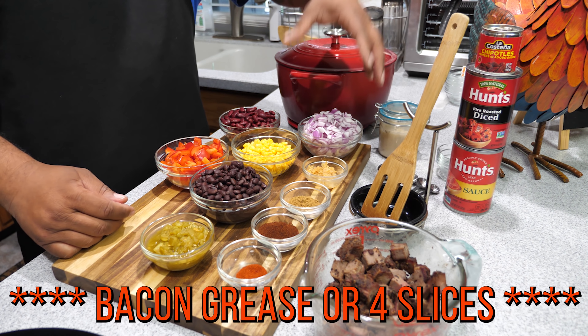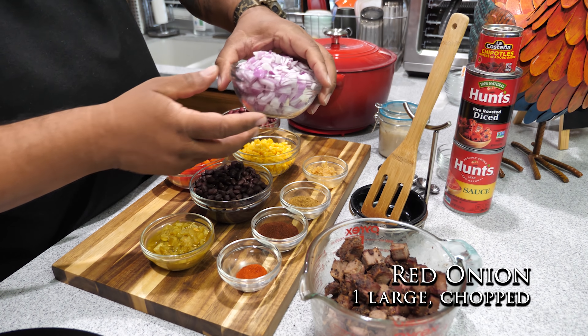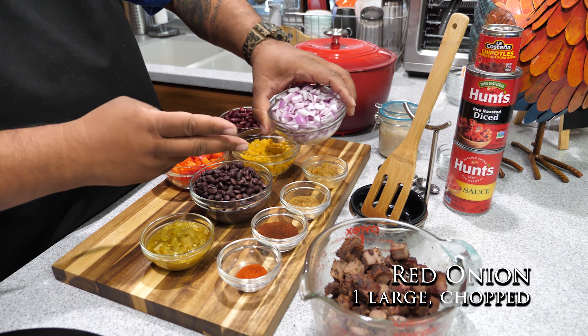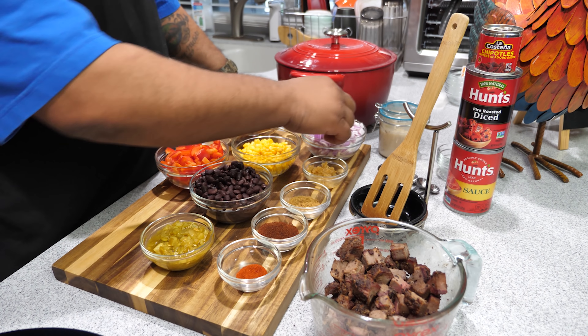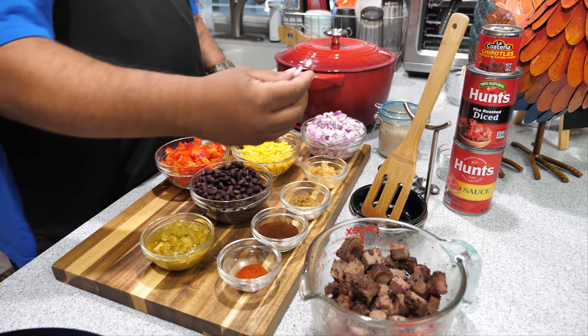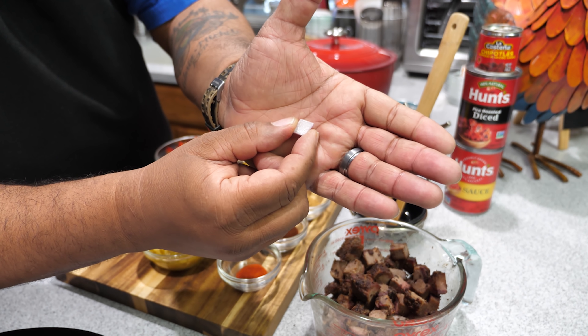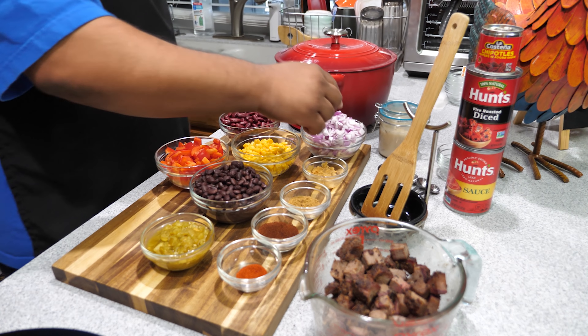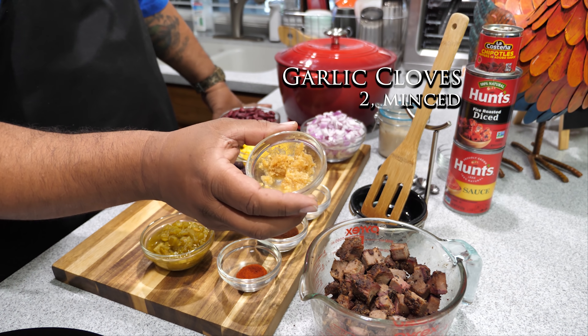So bacon fat or four slices of bacon. Here I'm using a large red onion — I did a rough chop, not a fine dice, but just cut them however you want. It's gonna render down some anyway. And I went ahead and I'm using minced garlic.